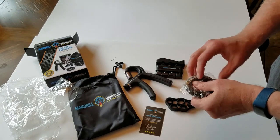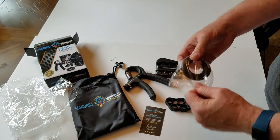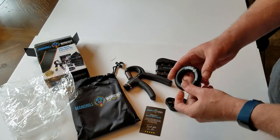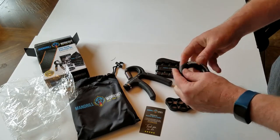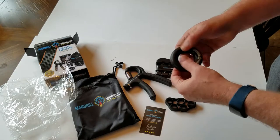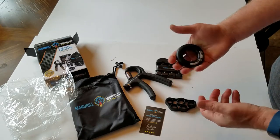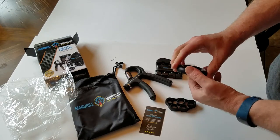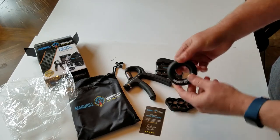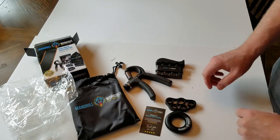The last piece I'm not so sure about. It looks like a little rubber donut. I'm not sure how to use it — I'll have to figure it out and read the manual or something.